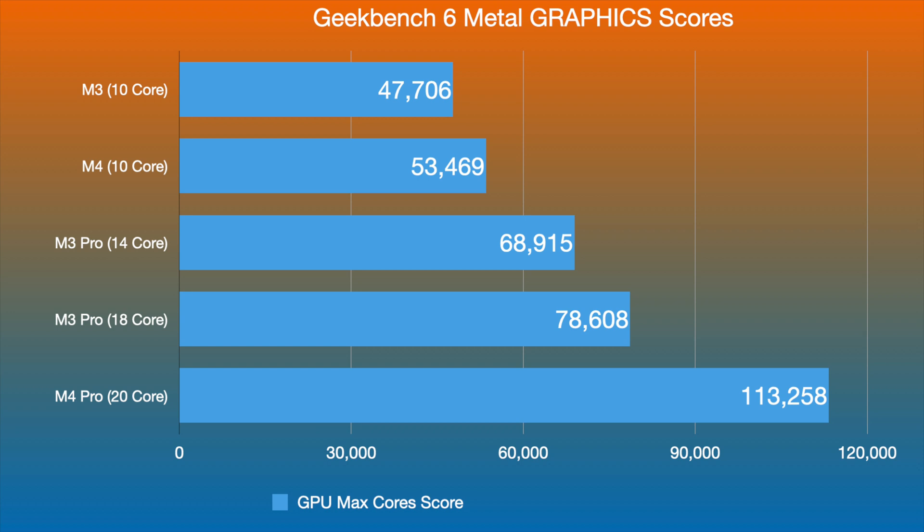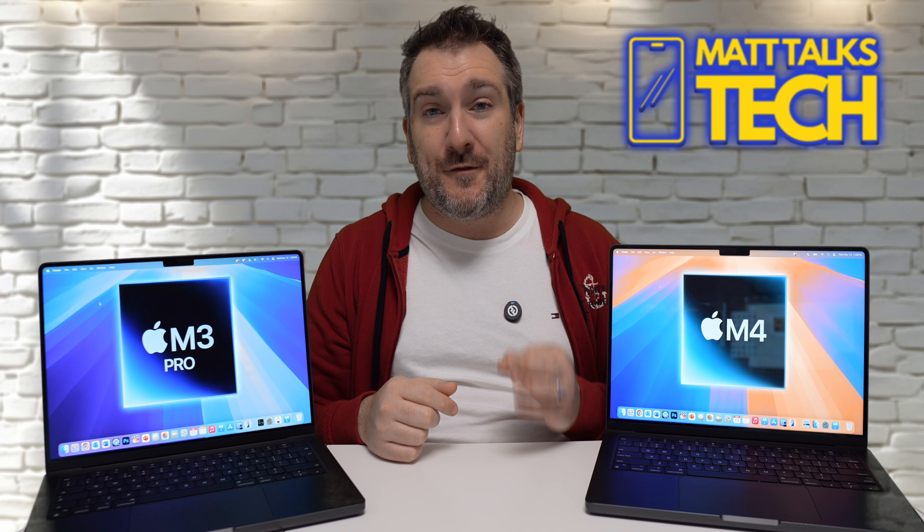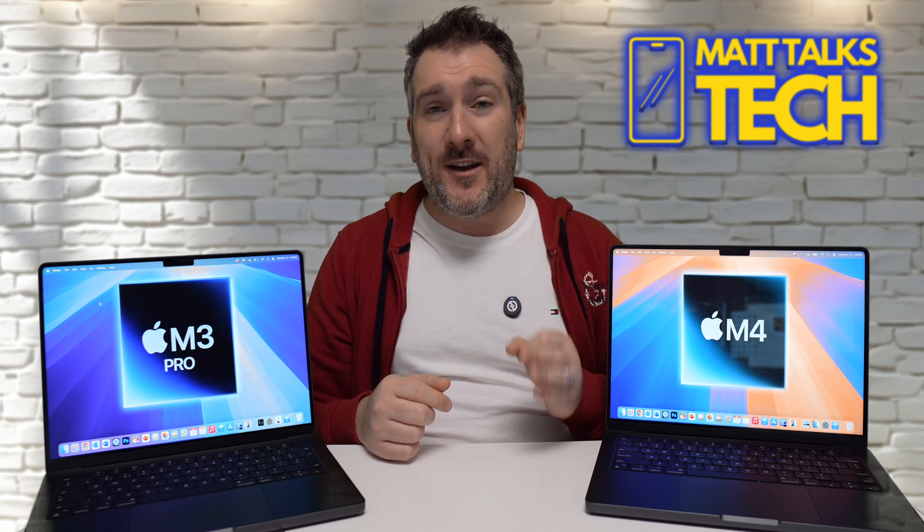Looking at Geekbench 6 Metal graphics scores, it's a very different story. The M4 10-core scores around 47,000, but the M3 Pro 14-core GPU scores 68,915. The 18-core M3 Pro hits 78,608. The M4 Pro 20-core reaches 113,258. So in graphics performance, the M3 Pro baseline clearly beats the M4.